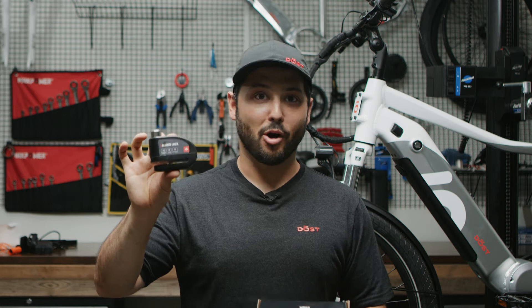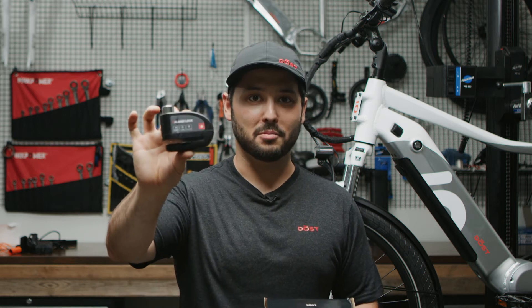Welcome back. Today I'm going to walk you through the installation of our new alarm disc lock.